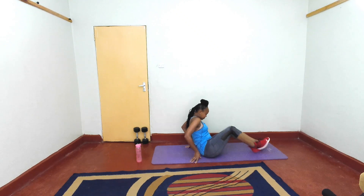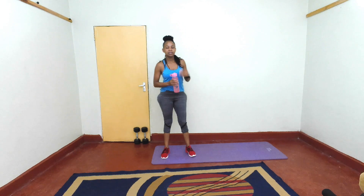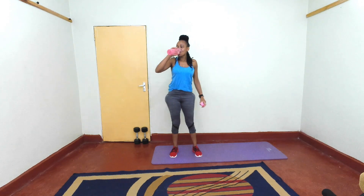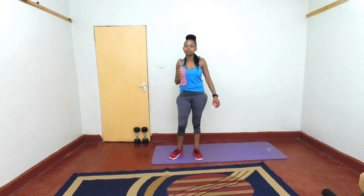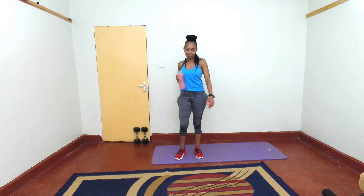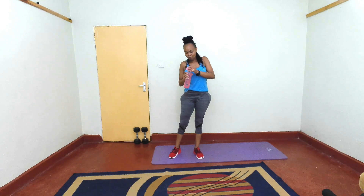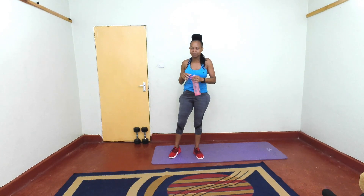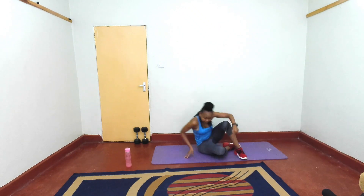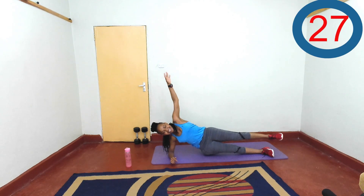Well done. So how are you feeling? Do you have it in you? I need you to give me one more round. Yes, you do! So give me one more round — work on those abs. Give that last push. Starting off with our side plank, two, one, and we are on the third round.